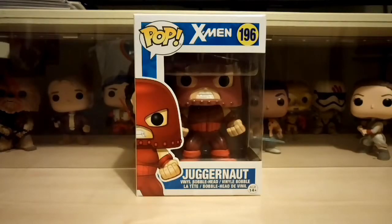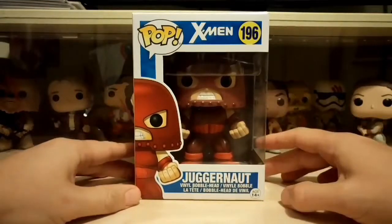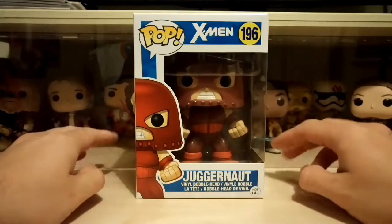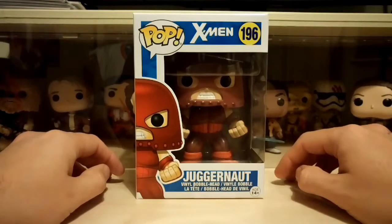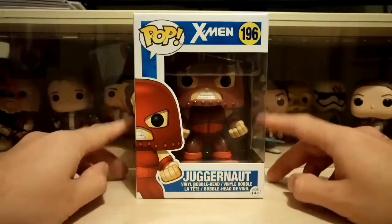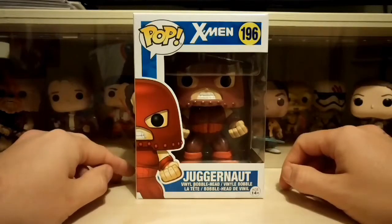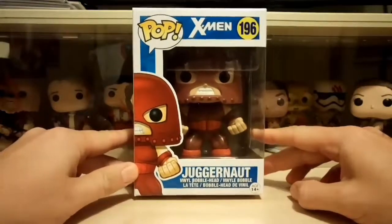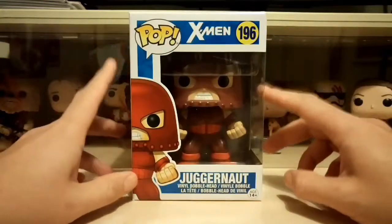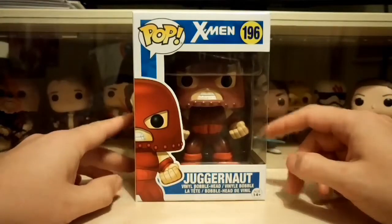Hey everyone, welcome back, Pop Daddy here! Today I've got the X-Men Juggernaut for us to look at. I was really surprised I got this one — today me, the family, and a mate of mine went to my local town where they were holding a little comic-con convention. We went along, not really expecting to pick up anything in particular, but as soon as I walked in there was a big row of pops on one of the stalls and I saw this one and thought, oh my gosh! I was really happy this was even there for me to get, because I don't even think this is available